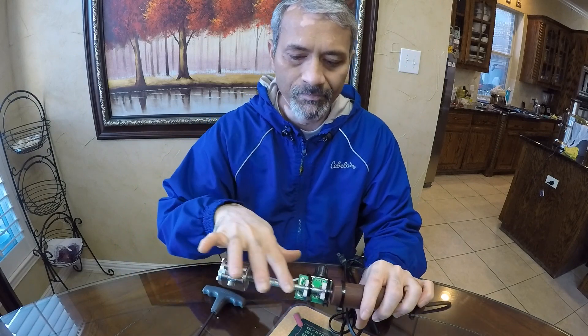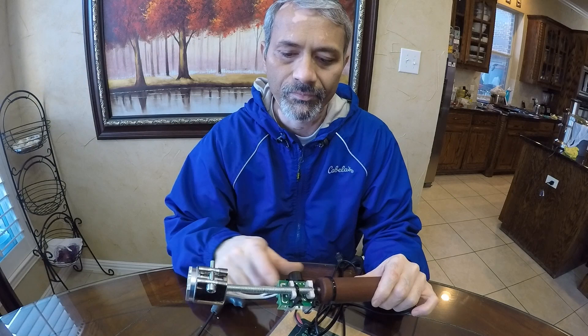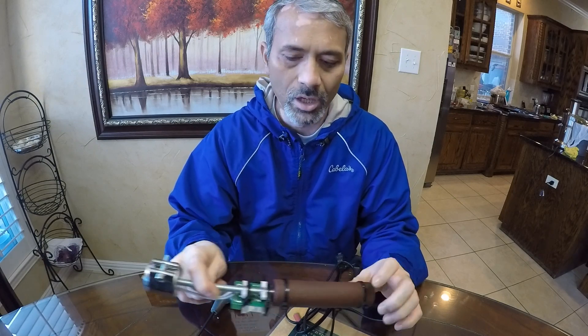And this is just a standard 3/8-inch threaded bar. You can get it at Lowe's or any hardware store.